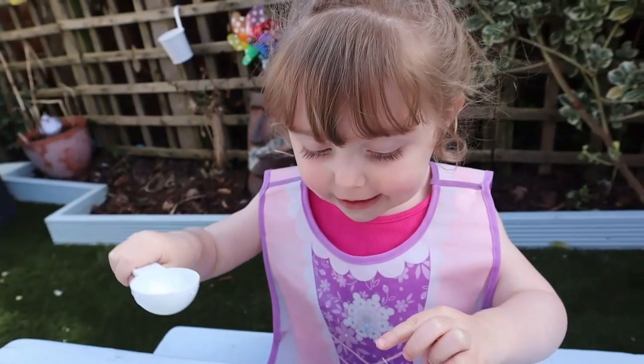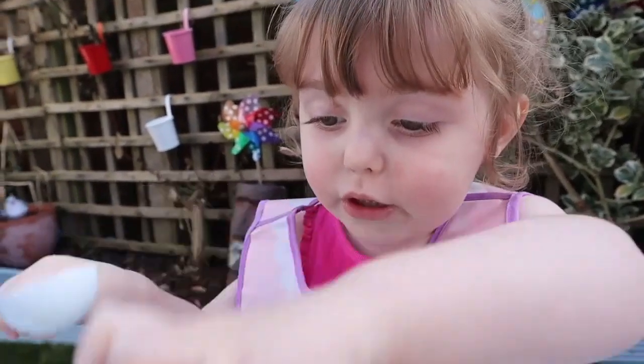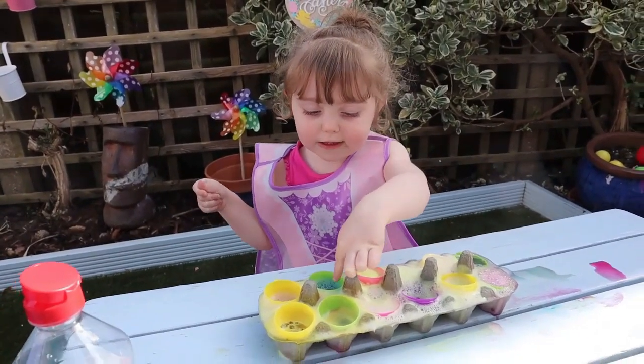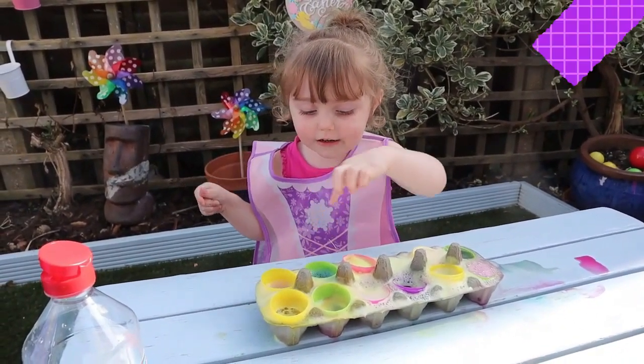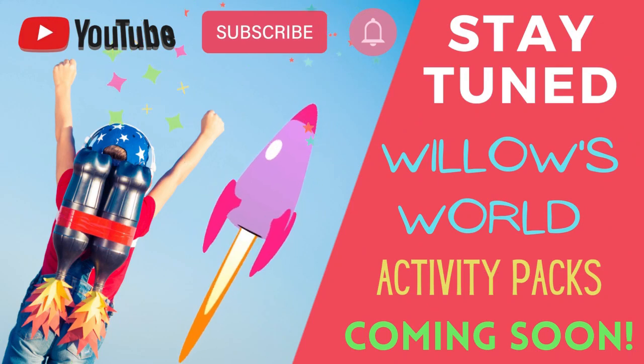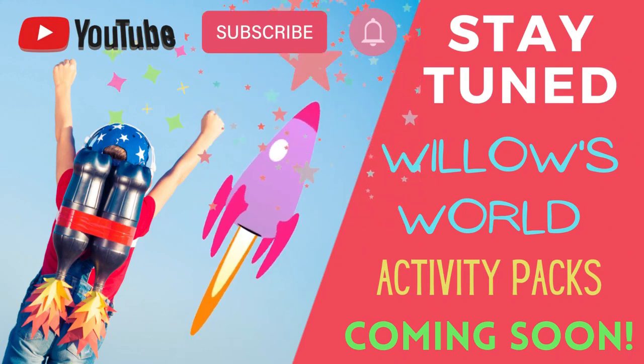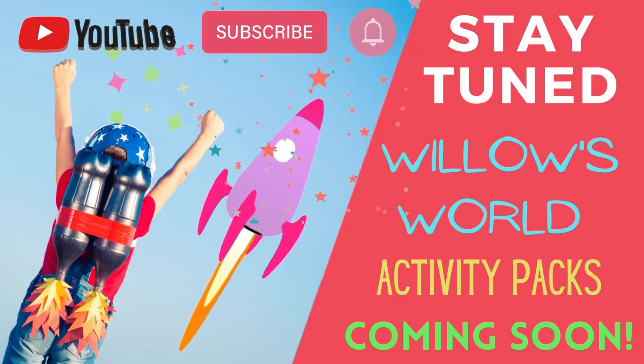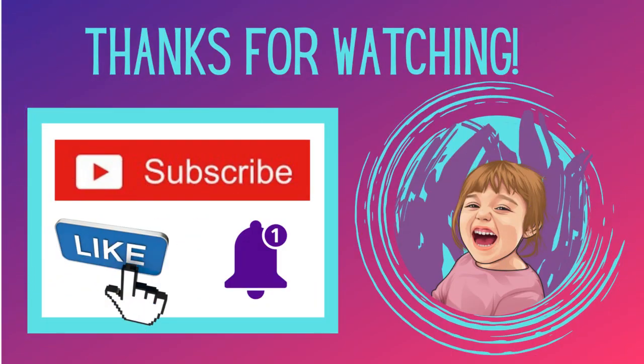Wow! It's green! Look, it's blue! There's a red! Green! Blue! Green! Blue! I've got that green! Mowork!